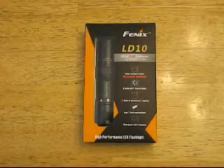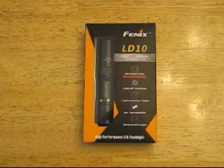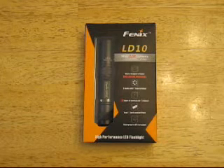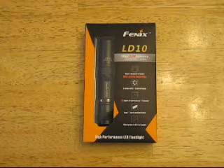Hey, this is Man from Alaska. Just a quick tabletop view of a Phoenix LD10 Plus. I'm just going to do the unboxing in this video and then I will do another video for the actual review.